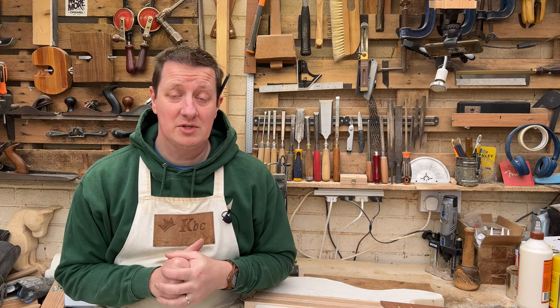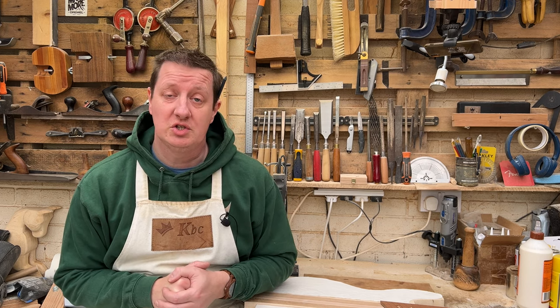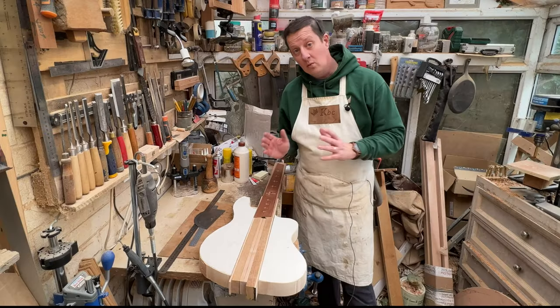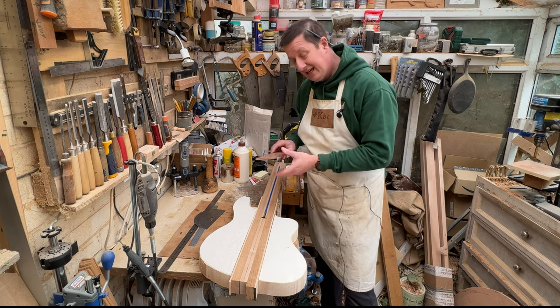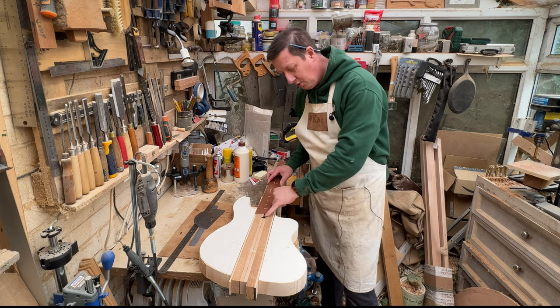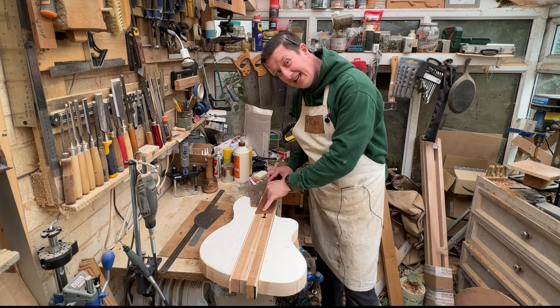It's time to attach the fretboard and then think about loads of other stuff before we can put these body wings on for this neck-through five-string multi-scale headless bass. So I think this is where I left you last time. The first job I'm going to do is attach this fretboard. I could just glue that on but because we've got this wheel adjustment, I want that to just come into this last area here.